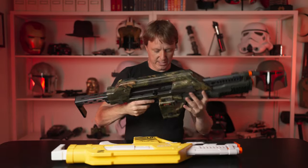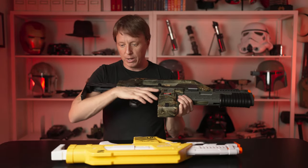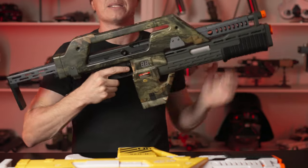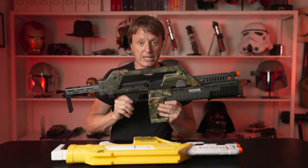In terms of quality, this one trumps it, but at almost four times the price. This shroud is very plasticky, but so would the actual prop's shroud be as well.